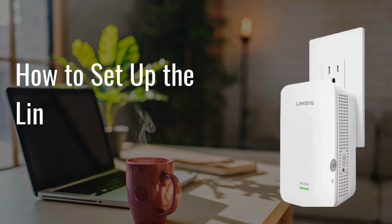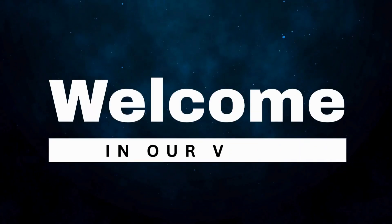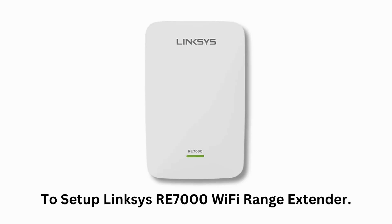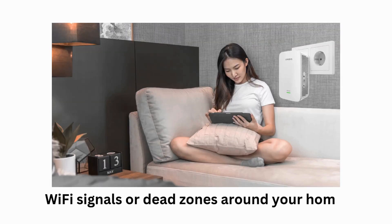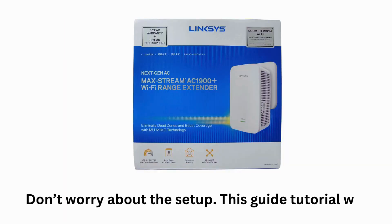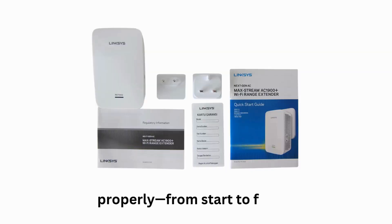Welcome to our video to set up the Linksys RE7000 Wi-Fi Range Extender. The RE7000 is the most reliable solution to all the frustration you might be facing due to weak Wi-Fi signals or dead zones around your home. Don't worry about the setup — this tutorial will explain a step-by-step process to set up your extender properly from start to finish. Let's get started.